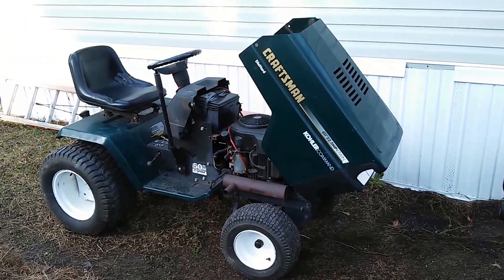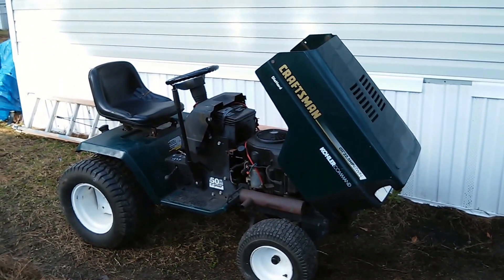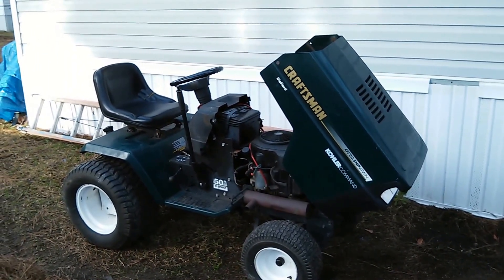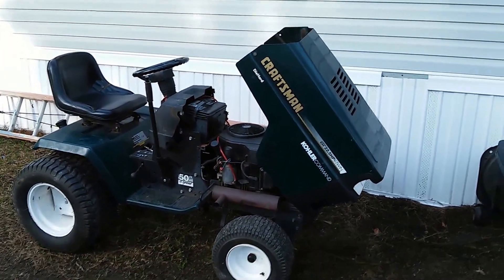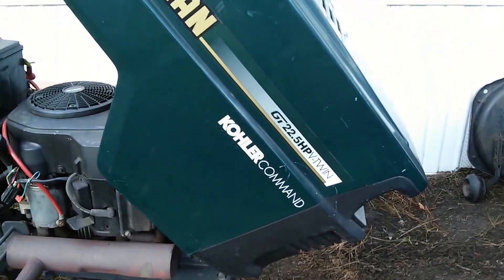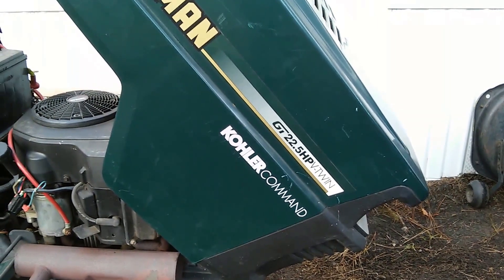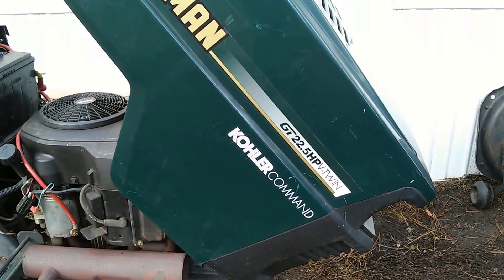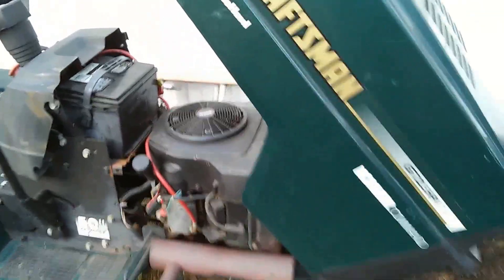Anyway, I saw this. Ordinarily, if I see a Craftsman tractor I just kind of drive on by — I know they are what they are, middle of the road, some people would call them less than that. But what caught my eye was right there on the side: one, it was a GT, so at least it was the upper end. And two, that Kohler motor — man, that is what got my eye.